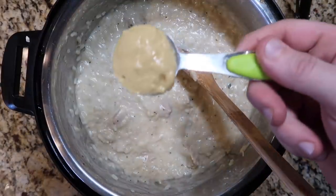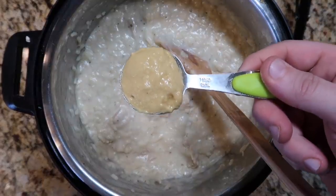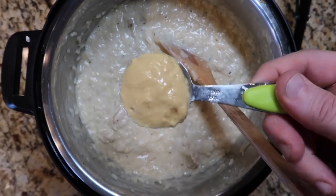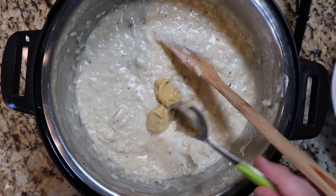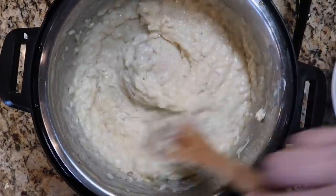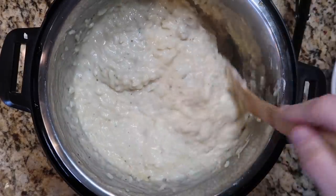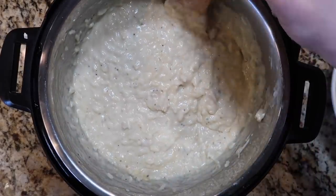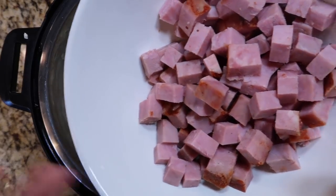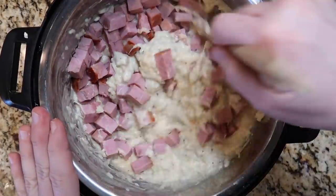A cordon bleu also typically has a Dijon element to it, so in addition to that ground mustard powder I already put in, I'm adding one tablespoon of Dijon mustard, like Grey Poupon. You don't have to add it, but it's a great touch. Stir that around — this is so cheesy and chickeny and amazing. Now for the final step: you need some ham. I'm taking that diced ham and adding it to the pot, just stirring it up and mixing it in with my risotto.